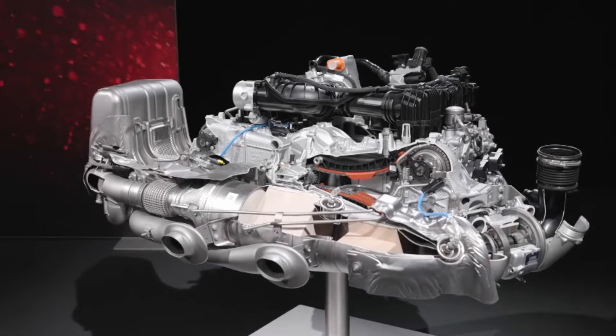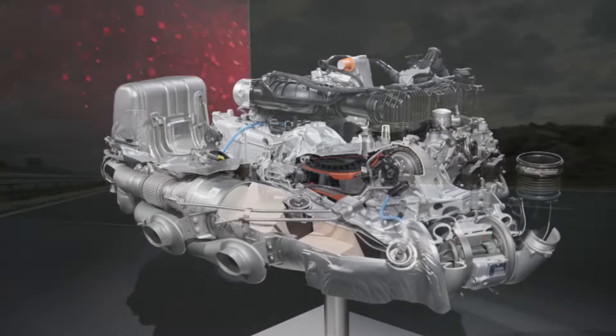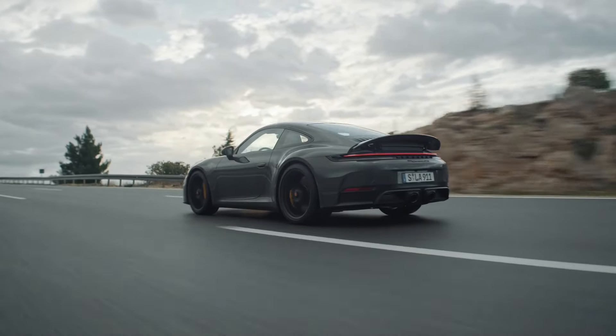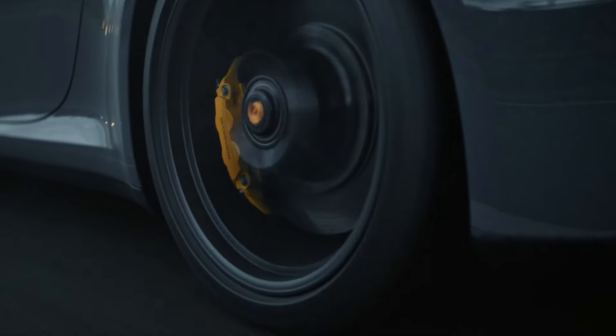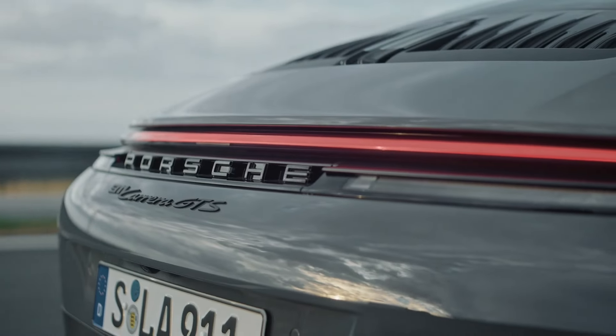Although this adds 50 kilograms more to the weight of the car, it provides more power and better fuel economy and deals with meeting forthcoming European emissions regulations. The hybrid drive is used not only for extra power, but also to save fuel.